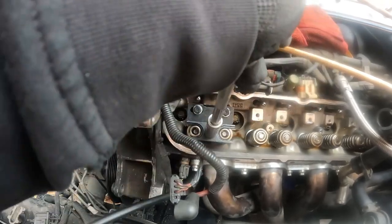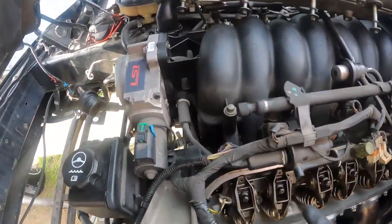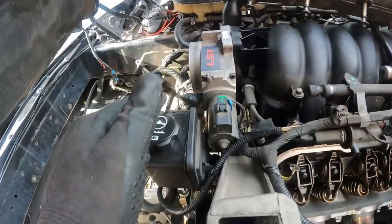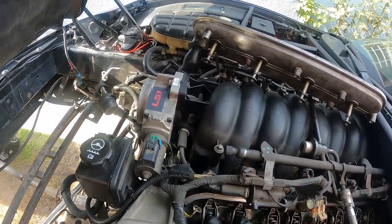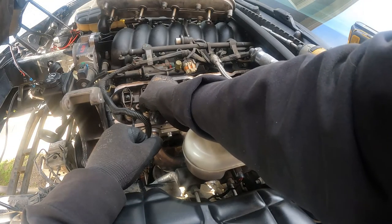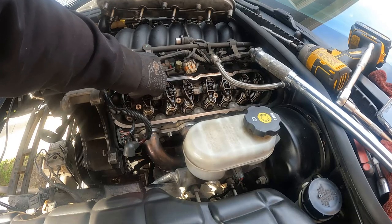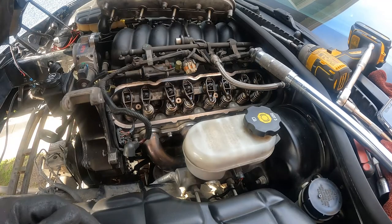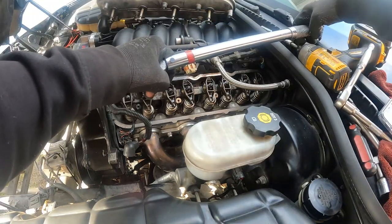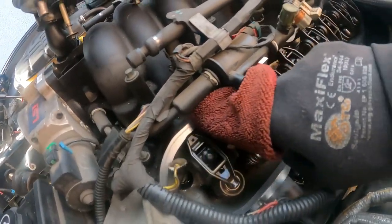I'm using LS6 springs so I'm reusing the same retainers and keepers — make sure you don't mix them up. While the valve spring was off, I went ahead and replaced the valve seals. The intakes are on the left side, exhausts on the right; the exhaust seal is the brown one. I used a socket to push it down. As for putting the springs back on with a cheaper tool, it can be tricky to align the keepers — just take your time, compress them, move the tool around, and you'll get it. Make sure you don't drop the keepers into the motor. After getting the valve springs on, I put the rocker arms back on. I highly recommend finding a video on how to reinstall rocker arms properly because you can damage your motor.